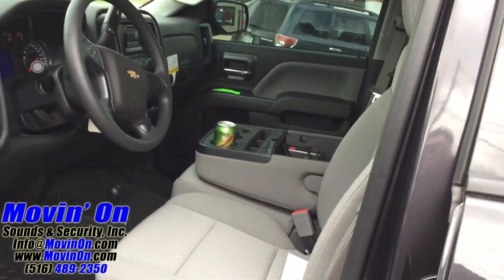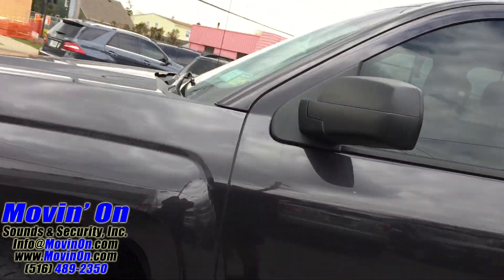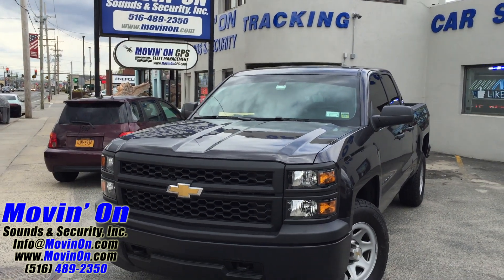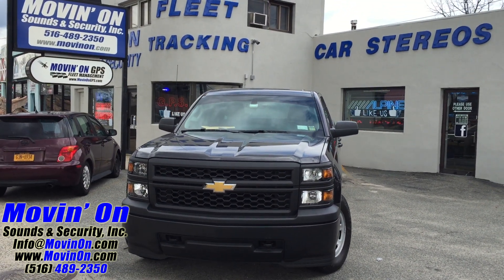Now we'll bring you outside and show you the vehicle with all the lights shut off. This was all done to be very low profile, so when the lighting is not on, it's very, very hard to tell if there is any aftermarket lighting done on this vehicle.